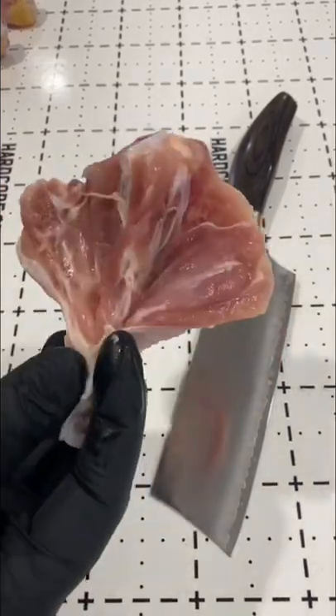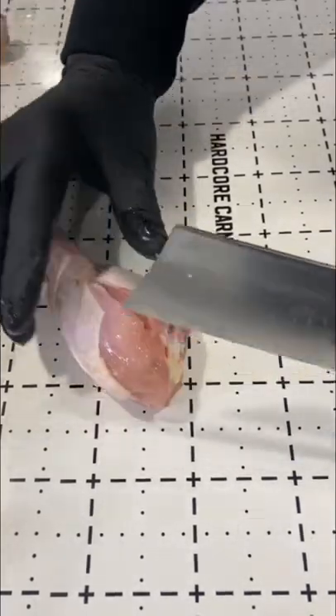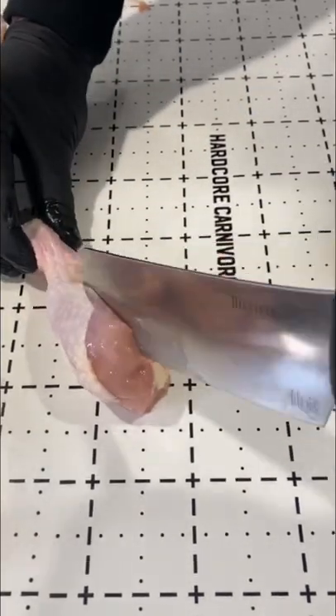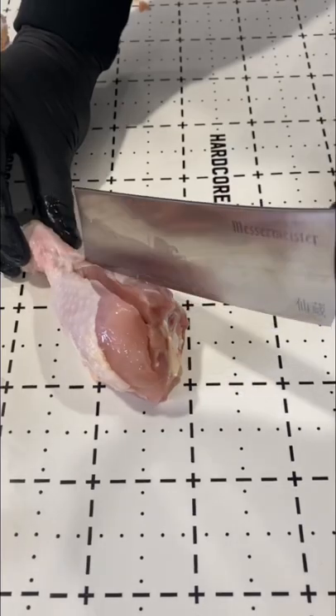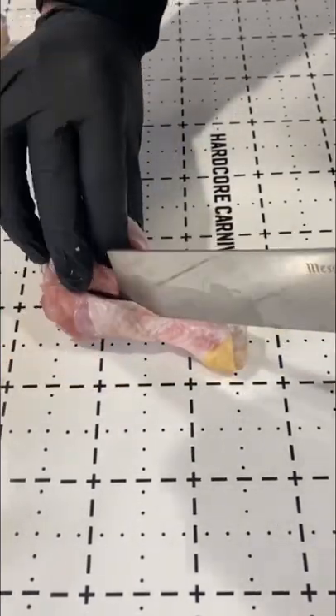Butterfly chicken leg — saw this a few months ago and have been wanting to do it. Basically, you take a sharp knife and cut down each side of that bone to open up the meat. What you're doing is creating more surface for flavor and building up a little bit more crisp.